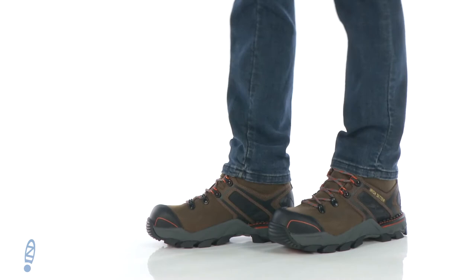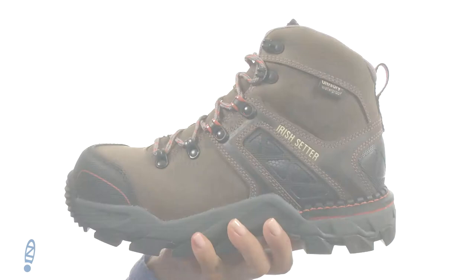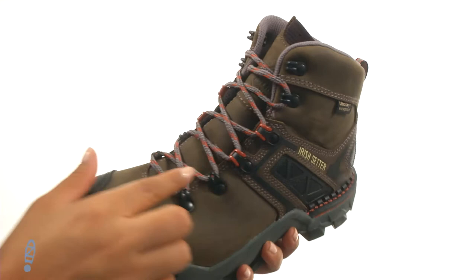Hi everyone, I'm Nellie from Zappos, and this is the 6-inch Crosby Waterproof from Irish Setter. These work boots have a waterproof full grain leather upper. They offer a lace-up closure with D-rings to provide a secure and adjustable fit.